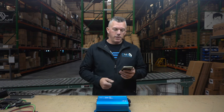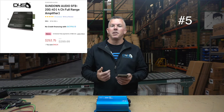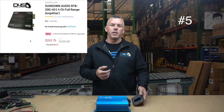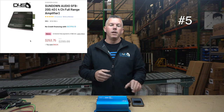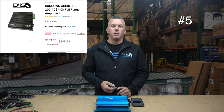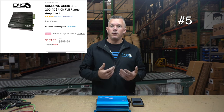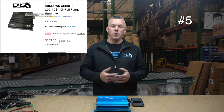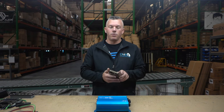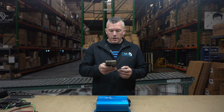Number five on the list is the Sundown Audio SFB 200.4 — that's the Sundown Full Bridge series. It has a much better price point compared to the SALT series, so if you're looking for something more budget-friendly but with the Sundown name attached, it's still decent quality. The SFB 200.4 also features a more compact design.